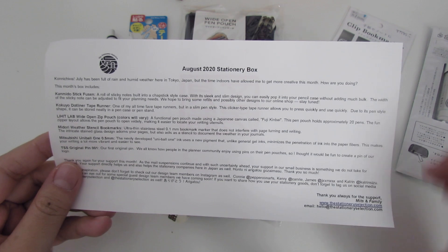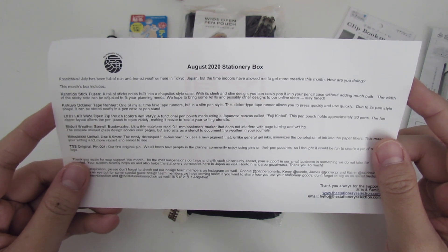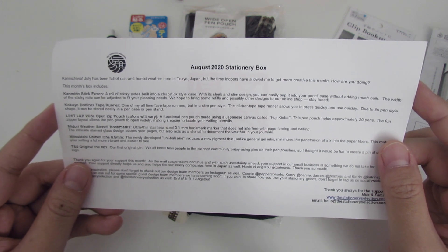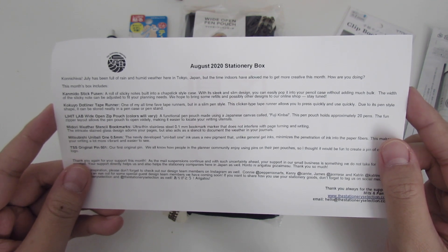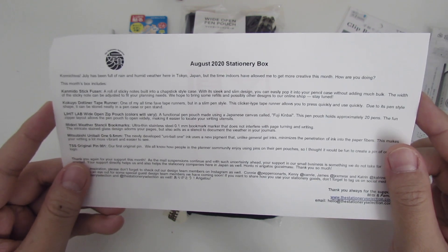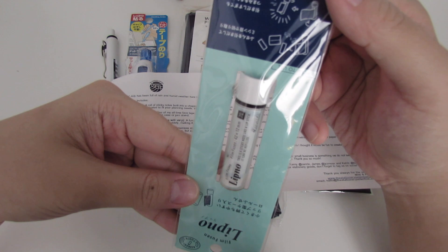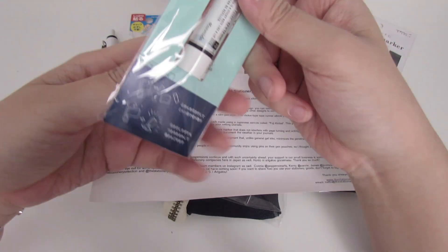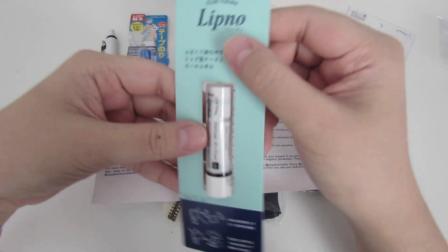We'll start with the first item — the Comedo Stick Fusen, a roll of sticky notes built into a chapstick-style case. With its sleek and slim design, you can easily pop it into your pencil case without adding much bulk. The width of the sticky notes can be adjusted to fit your planning needs. When I pulled this out of the box, I really did think Mitz gave us chapstick!